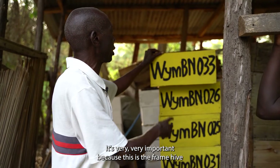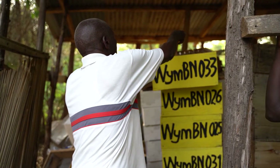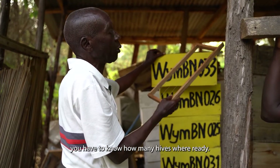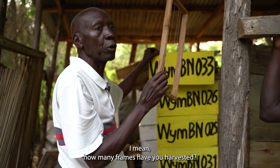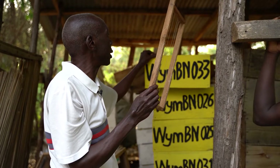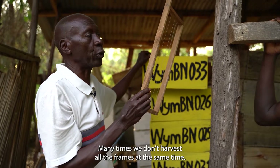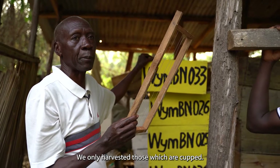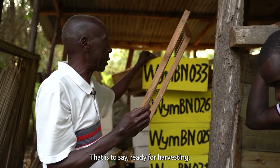Because this is a frame hive, you have to know how many hives were ready and how many frames you have harvested. It's very important, because many times we don't harvest all the frames at the same time — we only harvest those which are capped, that is to say, ready for harvesting.